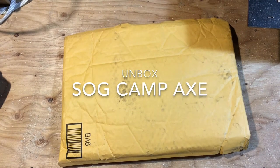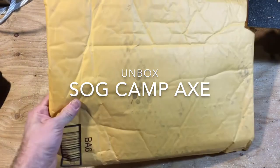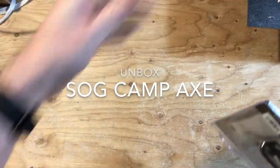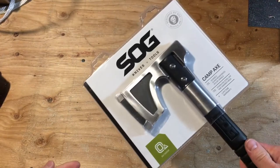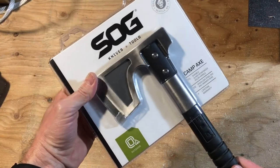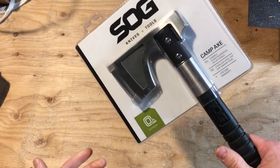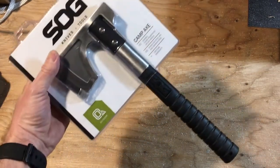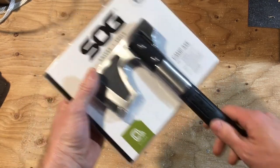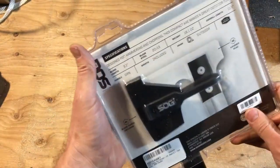Doing a quick unboxing and initial impressions. You can see many reviews of these online — it's kind of a newer product so I figured I'd buy one, paid for this myself. It is the SOG Campax. I really like the look of it, the ease of portability — not too big. Carry it in my bug out bag, carry it with me wherever I go, keep it in the truck. Take it camping — I do a lot of camping.